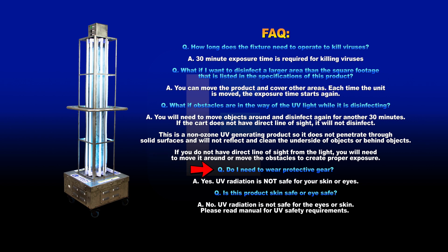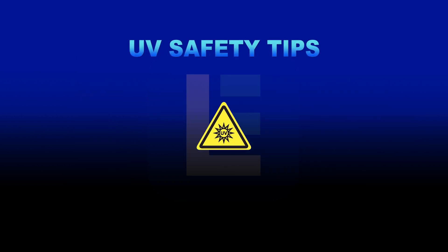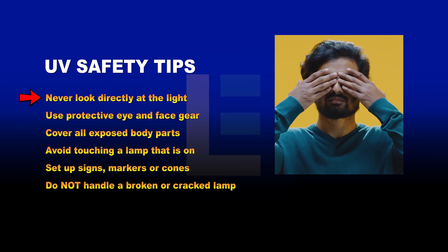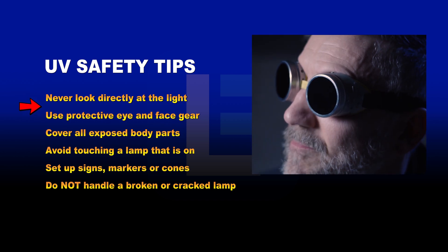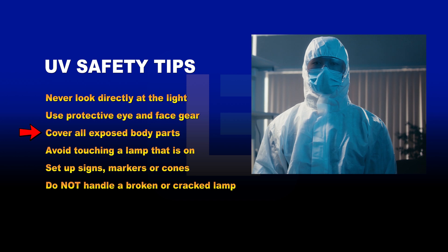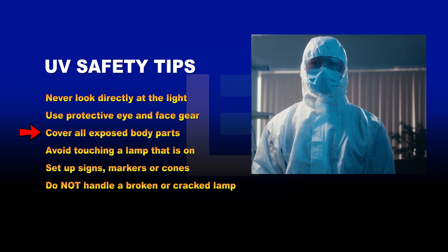Do I need to wear protective gear? Yes. UV radiation is not safe for your eyes or skin. Please read the manual for UV safety requirements. Here are some general guidelines for safe operation of UV sanitation lights. Never look directly at the light when it is activated. Use protective eye and face gear. Cover the hands, arms, neck, legs, and other exposed body parts.